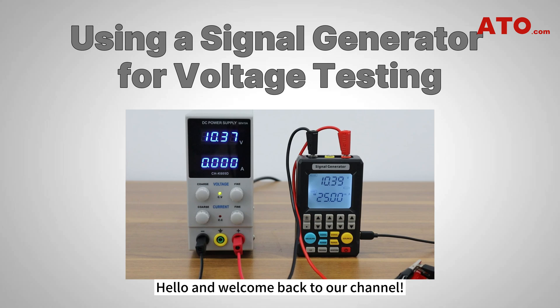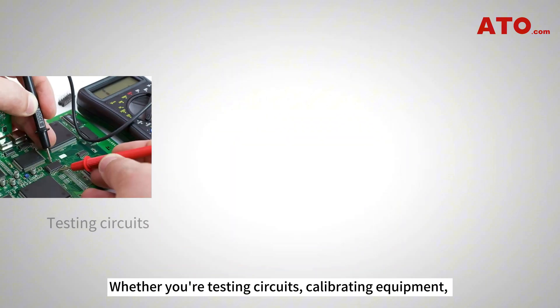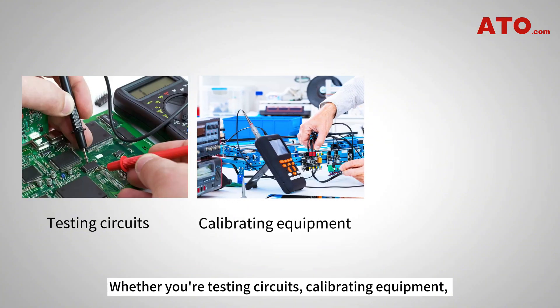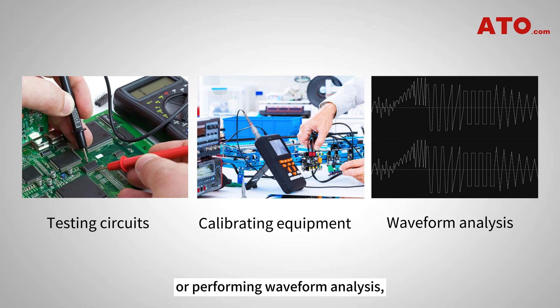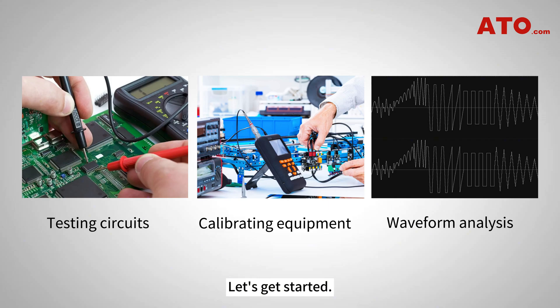Hello and welcome back to our channel. In today's video, we'll show you how to use a signal generator to measure voltage accurately. Whether you're testing circuits, calibrating equipment, or performing waveform analysis, mastering the operation of a signal generator is essential. Let's get started.